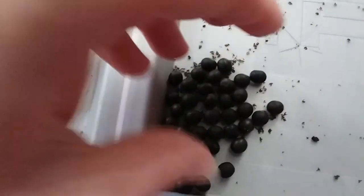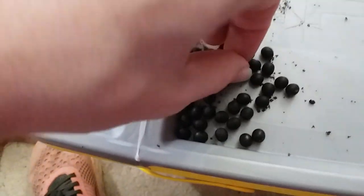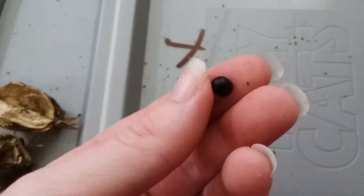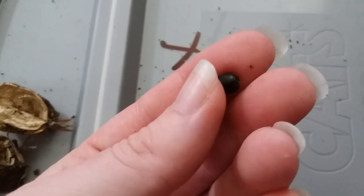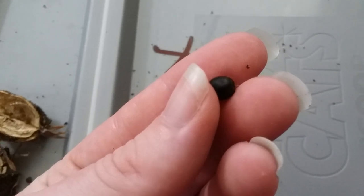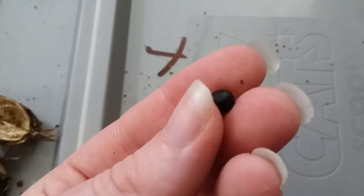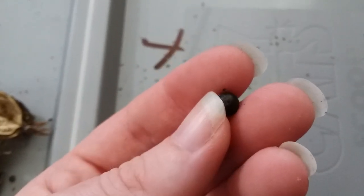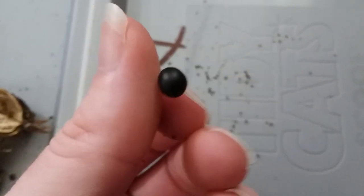So we've got all of these seeds here, and they can each grow into a brand new plant. If you see that little circular indent — there's one spot on each seed where the taproot will come out.